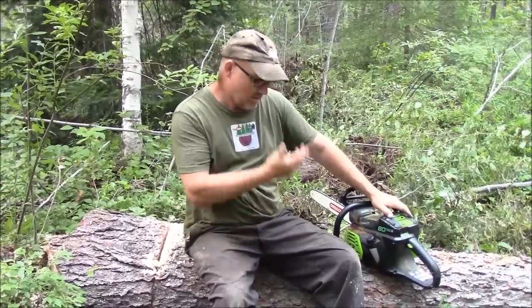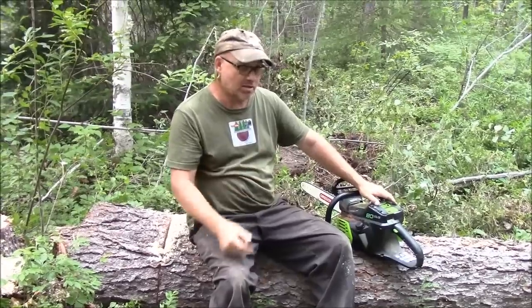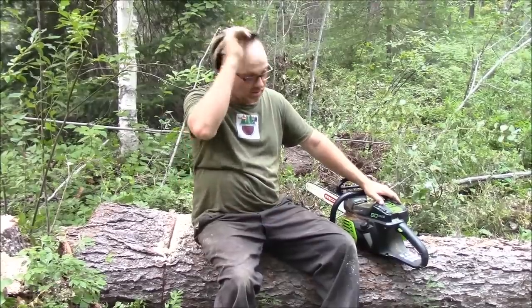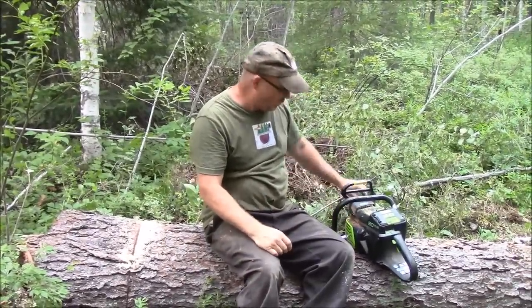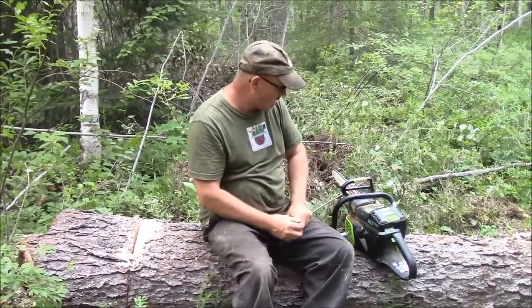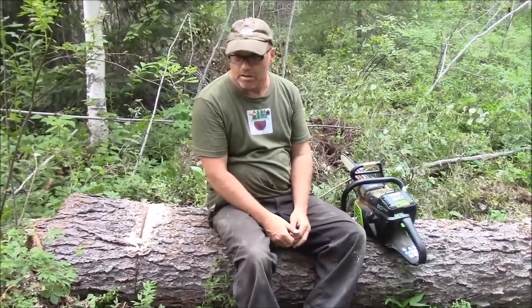You folks have seen me use this now — it would be two years very shortly, maybe in another month or so — and we've used this constantly. This is our primary saw and we cut a lot of wood with it, a lot of logs, a lot of firewood. No problem, it never fails us. I mean, this is the third chain I think I've gone through on it, and this chain is getting down now, just about wore out. I sharpen it, take the guides down — some people call them rakers, guides, or whatever you want to call them. Not a lick of problems. We really enjoy that.